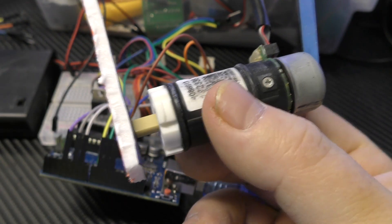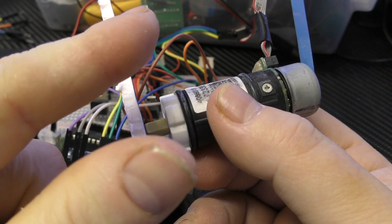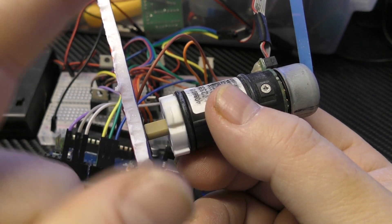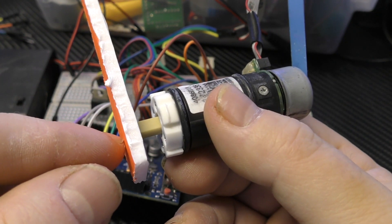And you could do what they call half-steps, where you energize one coil to take a step, then energize the next coil next to it while leaving the first one energized, and the rotor will move halfway. So it's still a harsh step, but it only moves halfway, so it gets smoother.